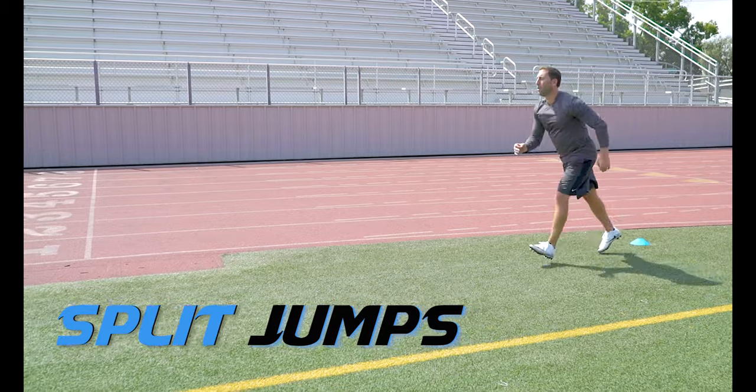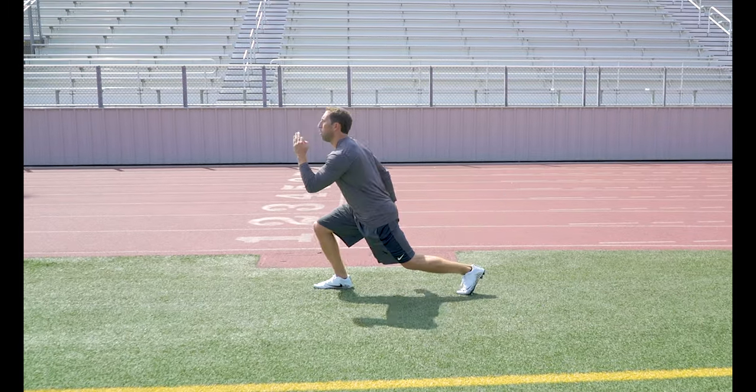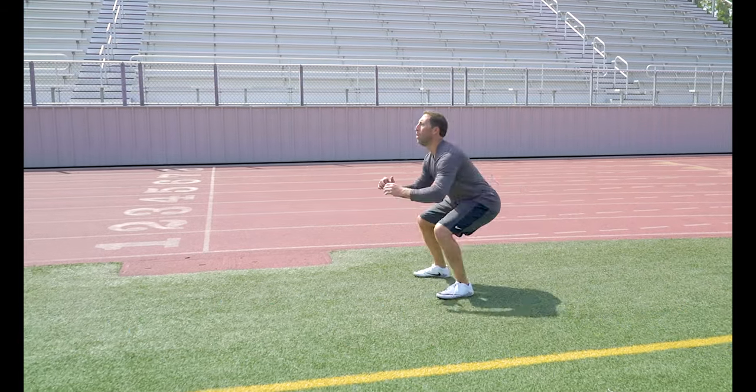Split Jumps — a great activity to get the hamstrings, glutes, hips, and quads ready to go for explosive strength movements. Squat Jumps. Drop down into a squat, leap off your toes, land on your heels.